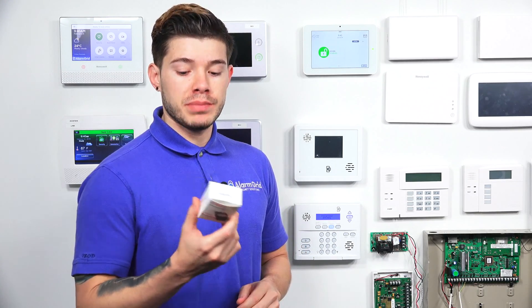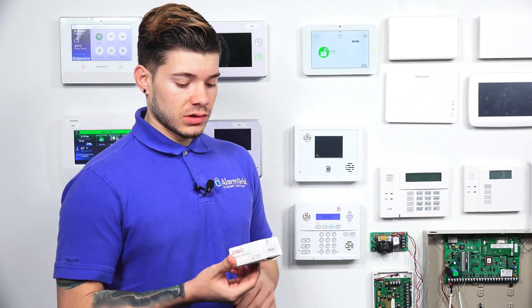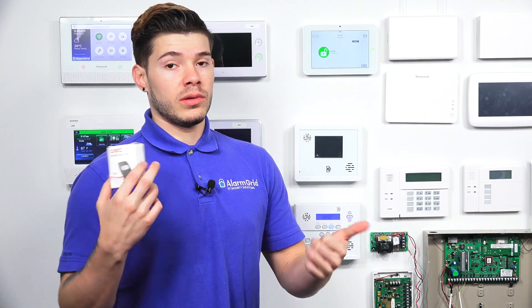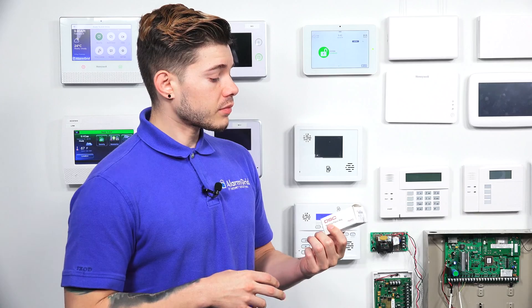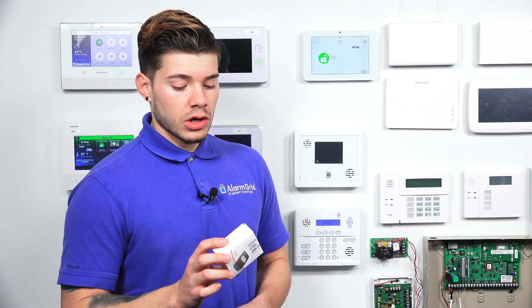This is a PowerG PG9938. This is a one-button panic switch. You can use this switch to either contact the medical authorities or the police. You can either program this to do medical or a police panic, an auxiliary, or a silent panic. So you have two different options with this key fob.